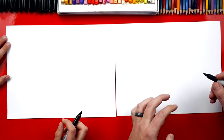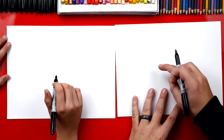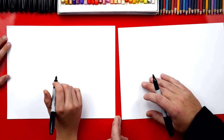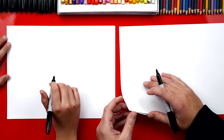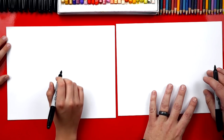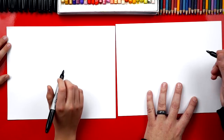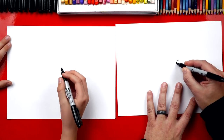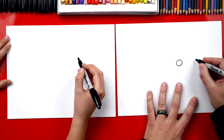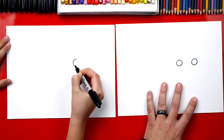First we're going to draw our seal's eyes and we're going to draw them really big. We're going to draw them over here on the right side so we have room for his body. We're using a marker with two sheets of paper so the marker doesn't go through onto the table. You can use a pencil if you prefer. We're going to start by drawing two big circles - here's one, and then we leave a little space.